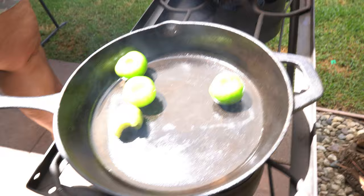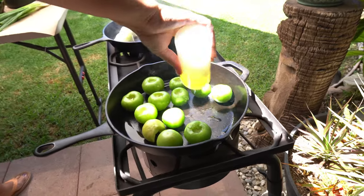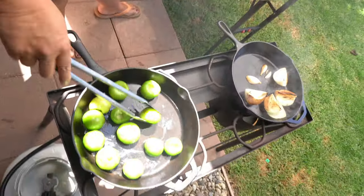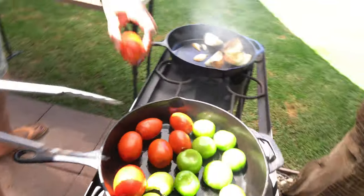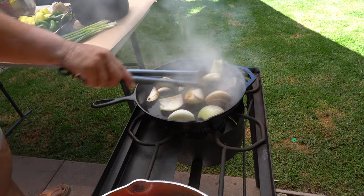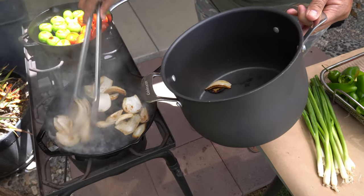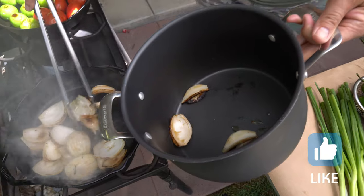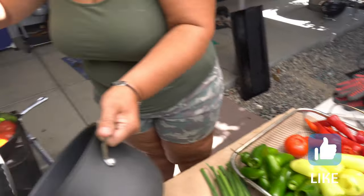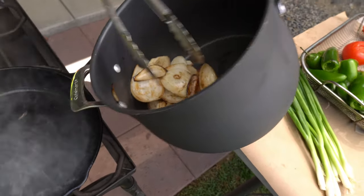We're going to throw all these tomatoes in here. These are tomatillo tomatoes — tomatillos, not spiced tomatoes. I'll give it a little more oil so I don't want them to stick; they roast up pretty fast so I've got to keep an eye on them. What I've got there are Roma tomatoes.